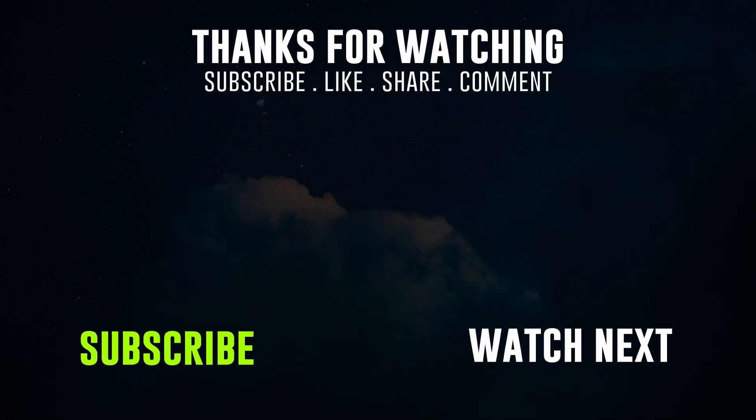Thank you very much for watching this video. Don't forget to like, subscribe, and leave a comment. See you in the next video.